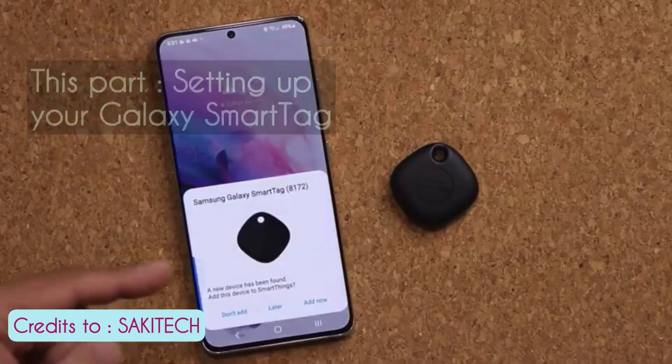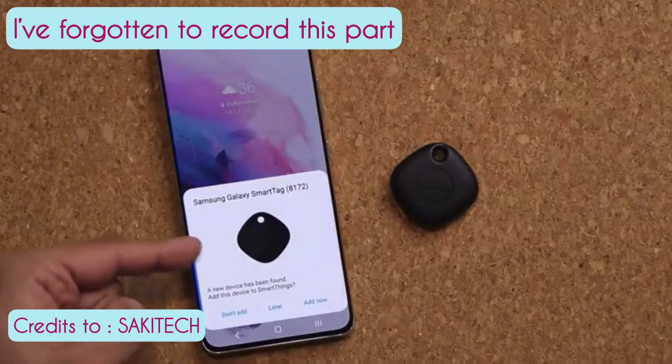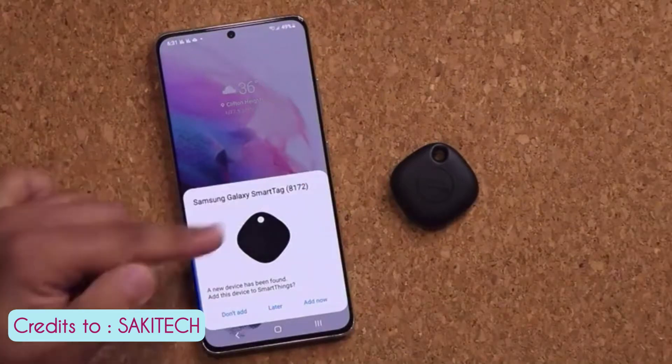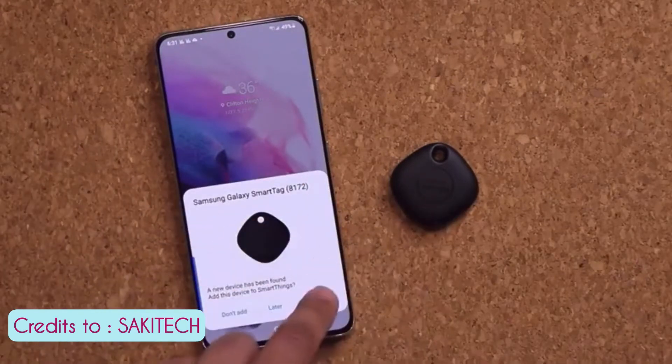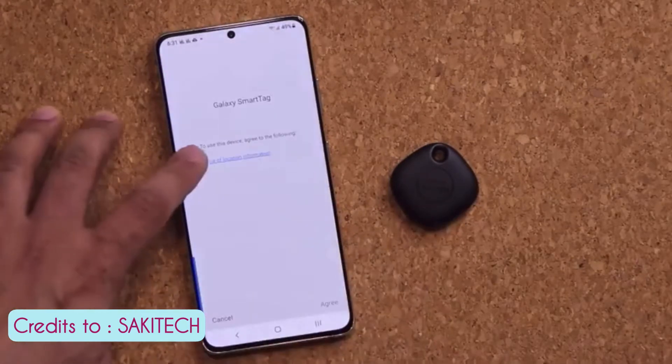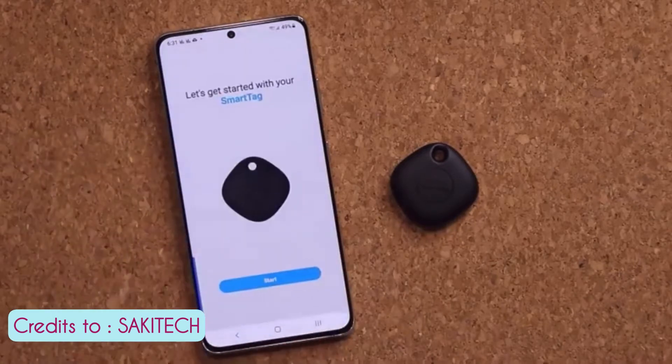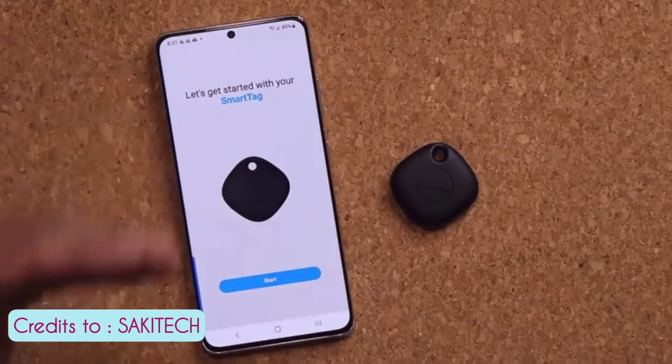It's going to make a noise and then send a little notification to your phone. All you want to do is tap 'Add Now'. It says manage this device, so tap on Add Now. You want to give it location permissions and tap agree. It's getting everything ready, and it's ready.